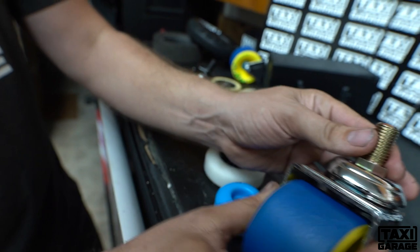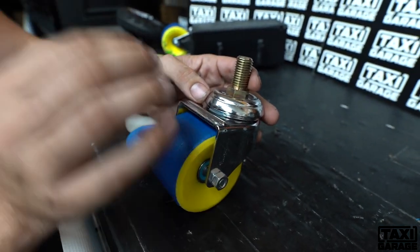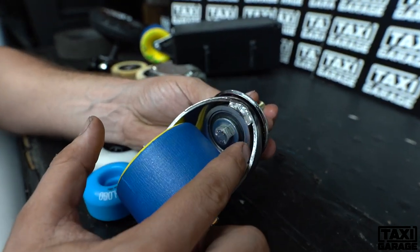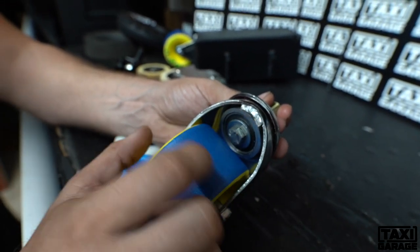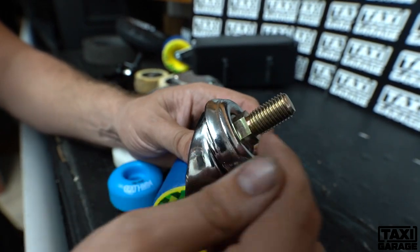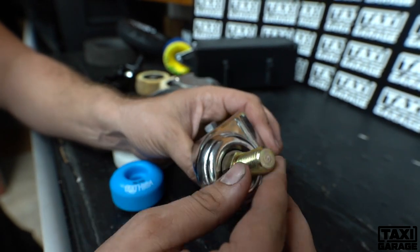Now with this caster, let's get directly into what makes it special. You'll see here that there is a sealed bearing with a CNC cup that gets TIG welded into the caster. Following that up, there are ball bearings across this top cap, and this kingpin right here is also CNC'd.